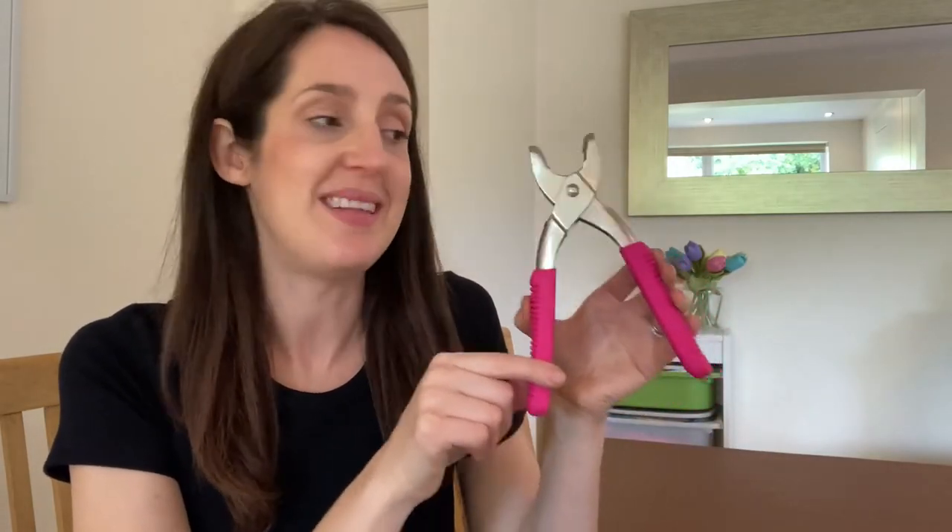Hi there, I'm Cass and this is a quick tutorial video to show you how to insert eyelets onto your handmade clothing to give a really lovely professional finish. I'll be showing you how to insert those eyelets using the Prim Vario pliers, which work really well for inserting eyelets and I think they're a lot of fun to use too.